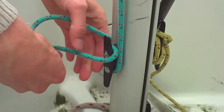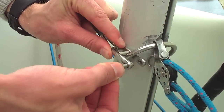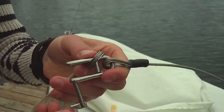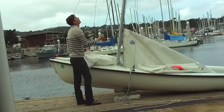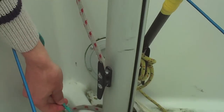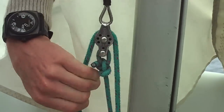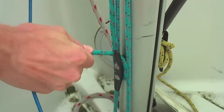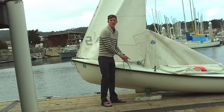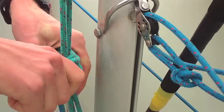Now find the jib halyard, uncleat it, and unshackle the shackle at the top of the halyard. After doing that, take the shackle and shackle the head of the jib to the jib halyard. Tighten it and make sure they line up. Pull the jib up all the way. After doing that, take the end of the line, go through the pulley at the bottom of the mast, and then through the pulley on the halyard. It doesn't matter which way — pull down as hard as you can. Then cleat the jib halyard on the cleat on the left side of the mast. Clean up all your lines and then pull out the jib halyard away from the mast and push down.